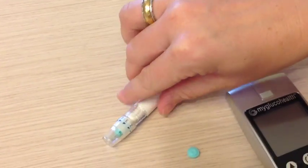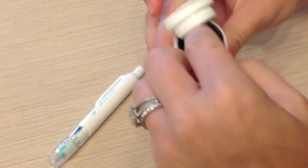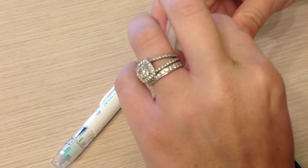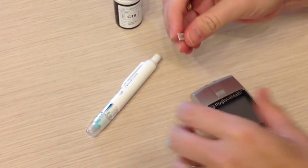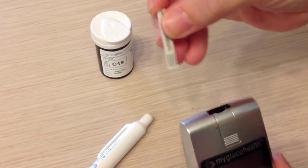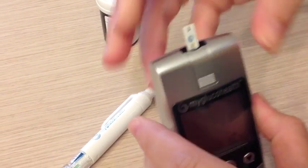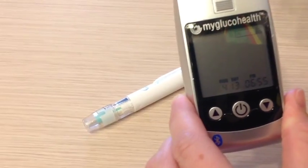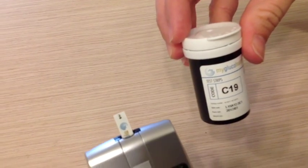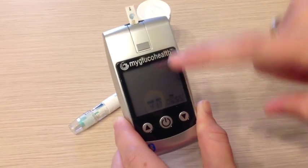The next step is to take out your strip. This is pretty standard as far as checking your blood sugar goes. Make sure that you put this side right here facing forward down into the meter, and the meter will automatically turn on. This code, C19, should match what is on the bottle of strips, just to make sure that it's going to work.